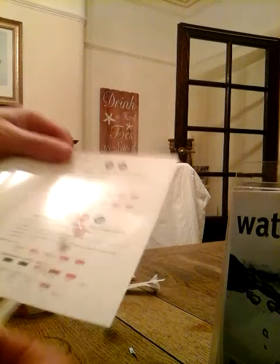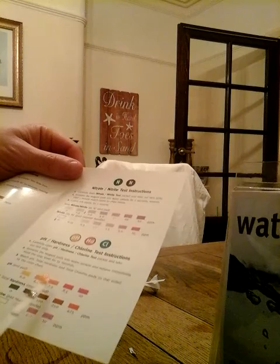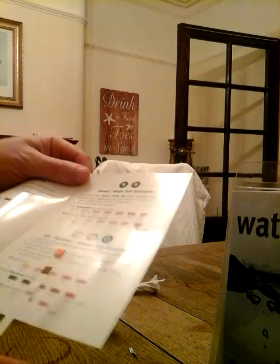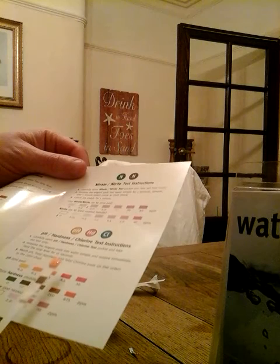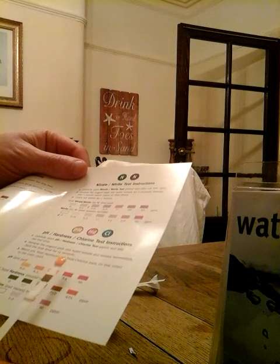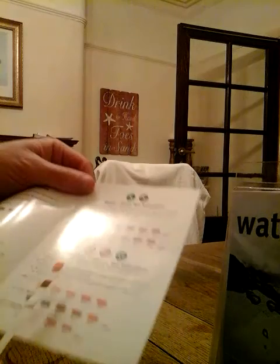pH, hardness, chlorine. Put it in, remove it immediately, wait 15 seconds. Hard to tell with the colours, but I think the pH is middle — so we're talking about 7. Hardness is somewhere around 120 parts per million, and no chlorine whatsoever.